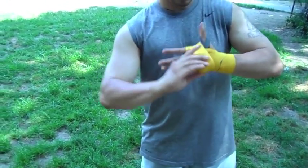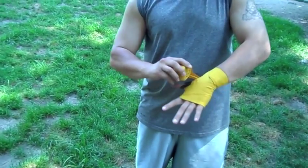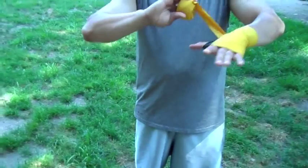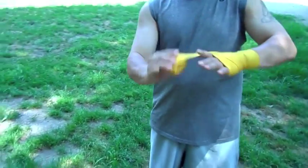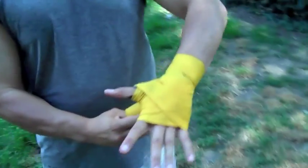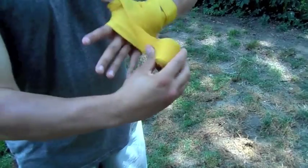Now you want to bring it back up here and you want to bring it around the second thumb. You're going to go fully around the thumb just like this. Bring this nice over here. And you're going to bring it around like this, then go back around the knuckles just like this.